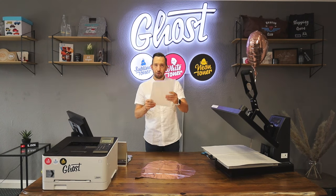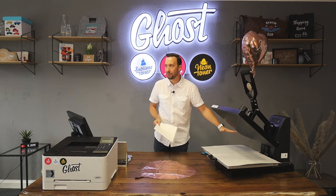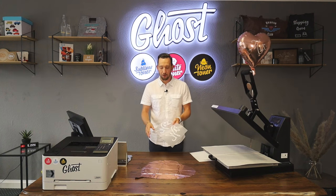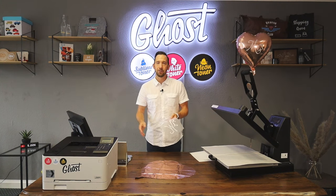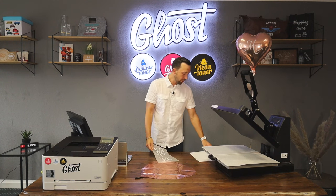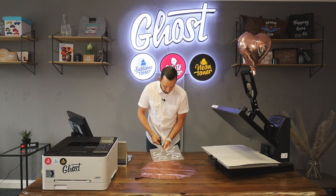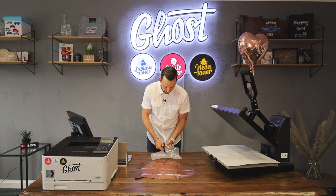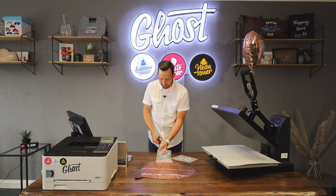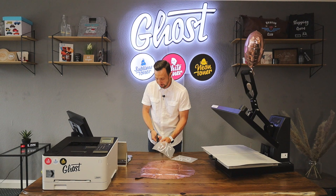Since I'm not going to heat up my press all the way to 160 and have you waiting until it comes down to 100 degrees, I have prepared a print that has already been married with the A and B sheet. You can easily tell by feeling it — it feels kind of sticky. So the only thing I now have to do is cut out Mr. I also cut along the edges of my design because sometimes it leaves some indentation from the B paper and I don't want that to transfer.